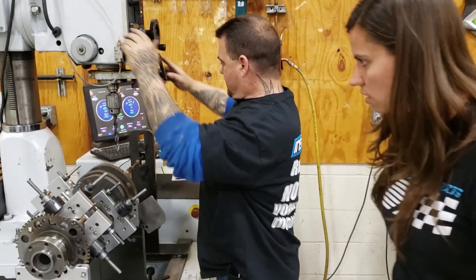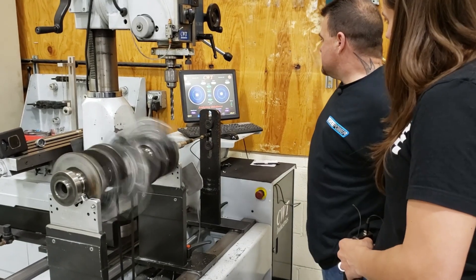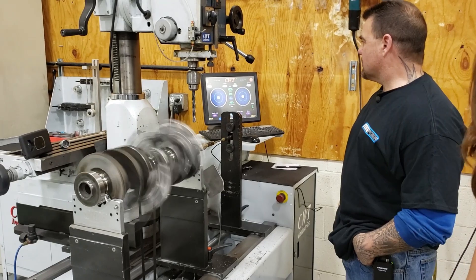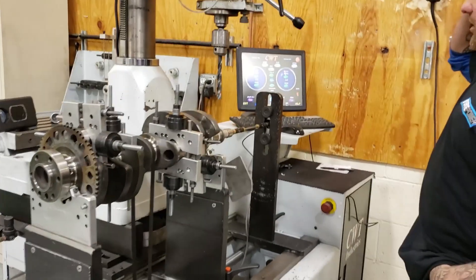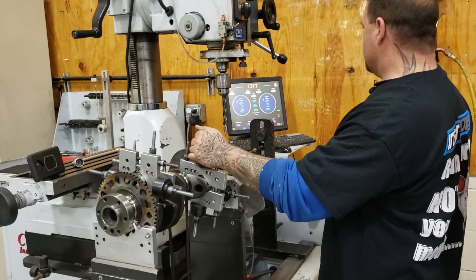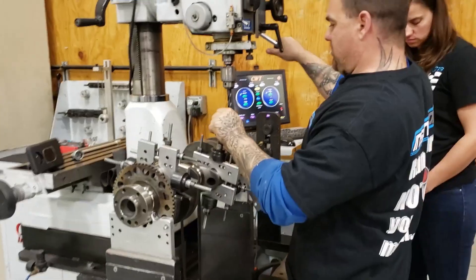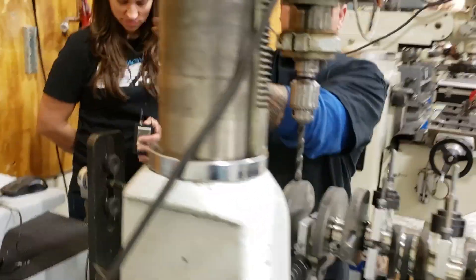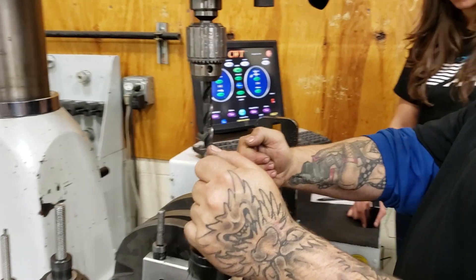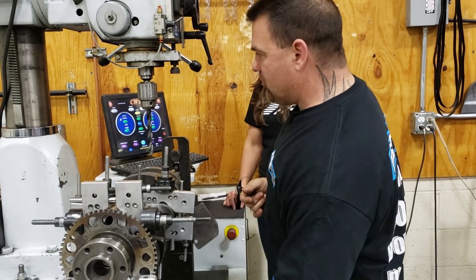We're going to move this out of the way, spin this back up, and analyze our out of balance again. We're now down to 51. Right side is still heavier than the left side, so we're going to keep working on the right side. We'll bring it back to zero — it's still in the same location. So we're going to drill it a little bit deeper, same hole. The deeper we go down, the less impact it has on weight. The farther out, the more impact it has. So we're going to move over just a little bit.